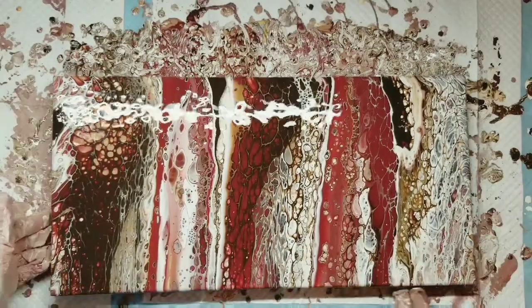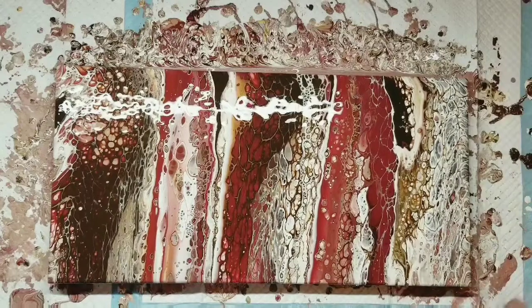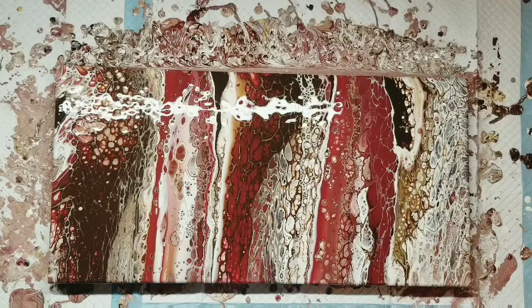I'm going to put my fingers under my edge and pull off the excess paint to keep it from pulling any more of the color down. Well, we are done with that one. It's very pretty and I like it a lot. There you have it — my last one.